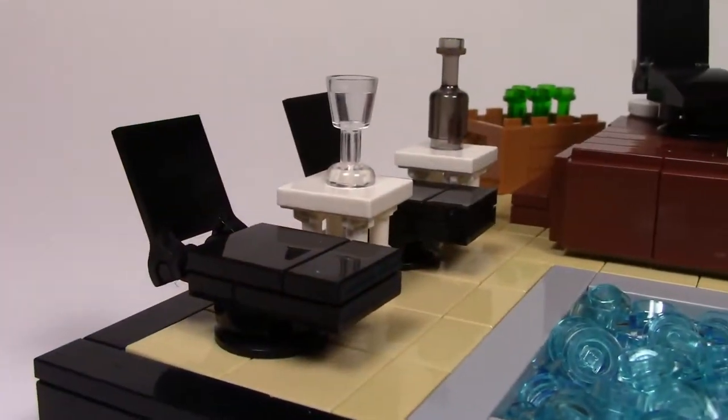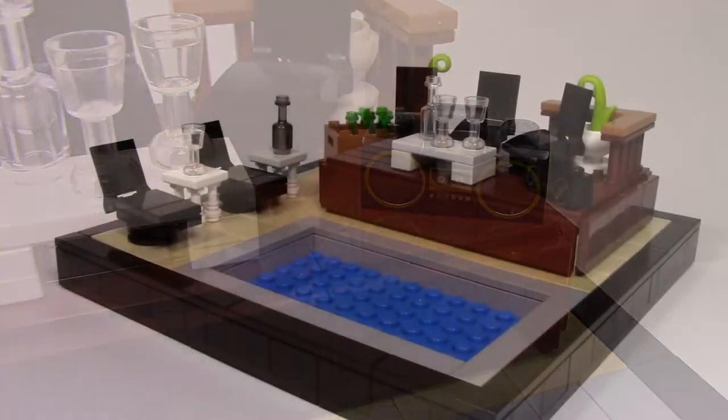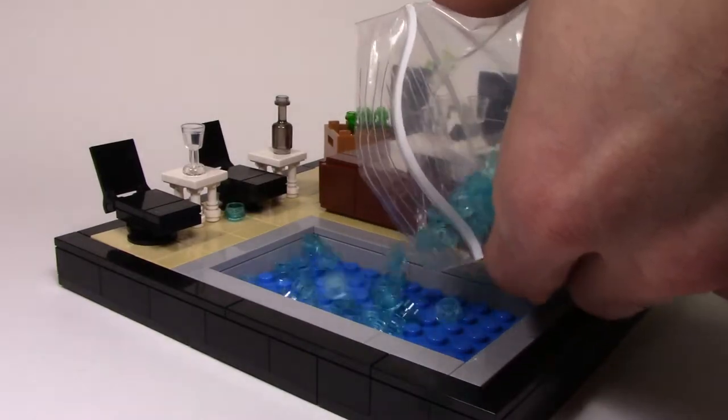I created the party atmosphere by using wine glasses, a crate of beer, and the mini boom box, which of course is essential for any good party. As the final touch to the build, the 1x1 round trans blue studs along with the regular blue plates underneath create incredibly lifelike water for the pool.